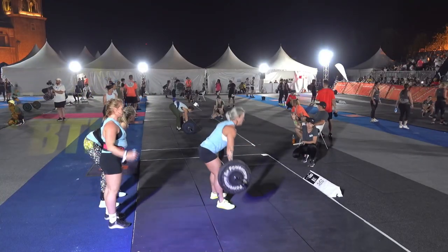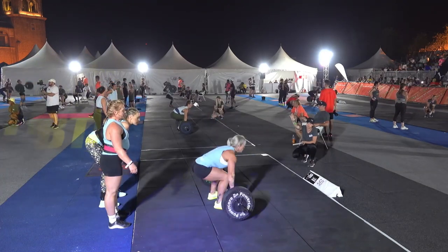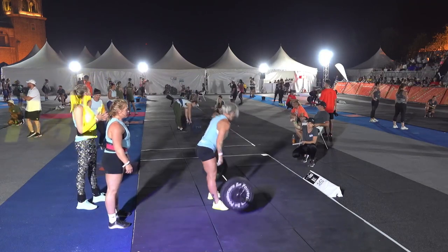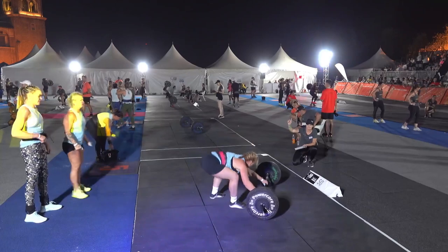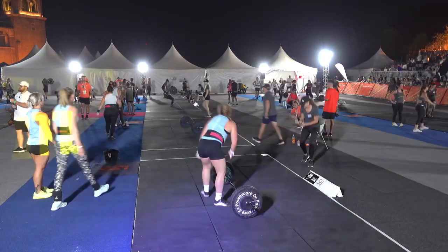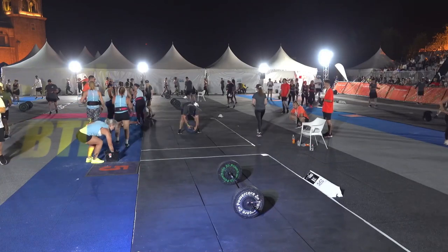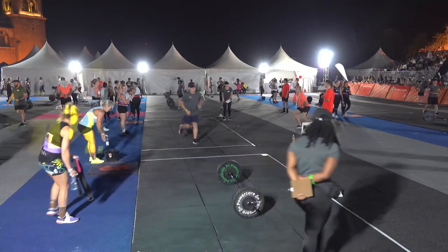We'll take a look at the 50 kilo snatch. Cycling through really nicely, she's going to swap out — but she has to leave the mat first before her teammate can come in. In fact they lose the opportunity to get a last rep in there because she didn't exit the floor quickly enough.